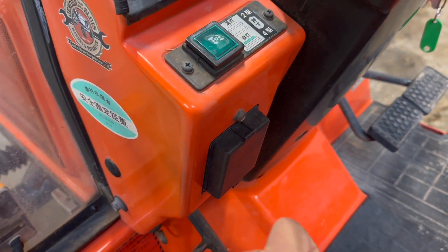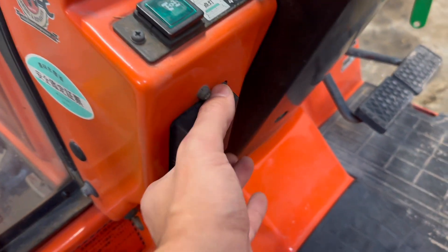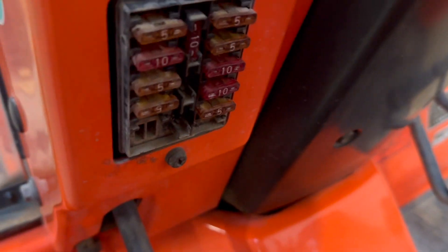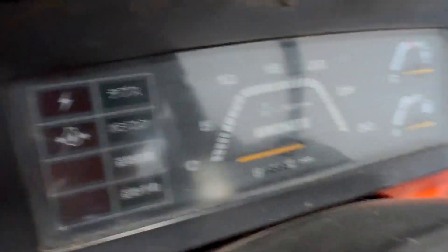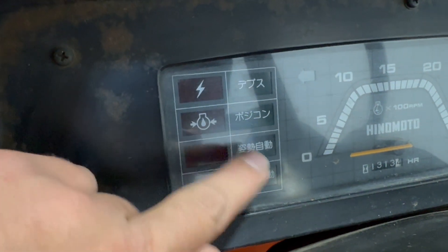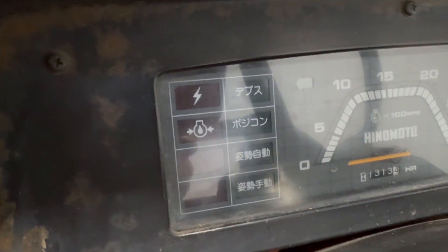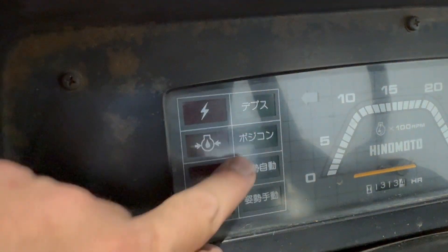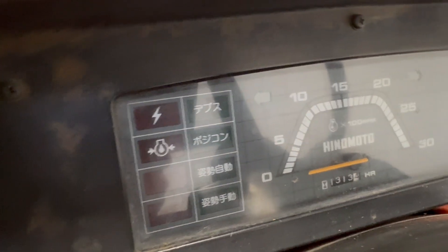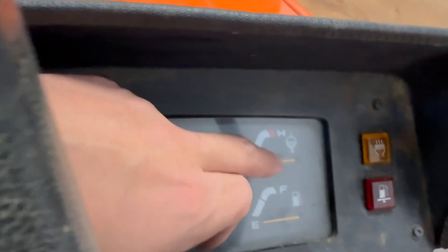Also very important — the fuses are in here. I can just remove this panel like that. The fuses are there. This is the dashboard. When the tractor is running, all four green lights are lit up. If anyone wants to know what these lights mean, I can search it for someone or explain it using the user manual we have.